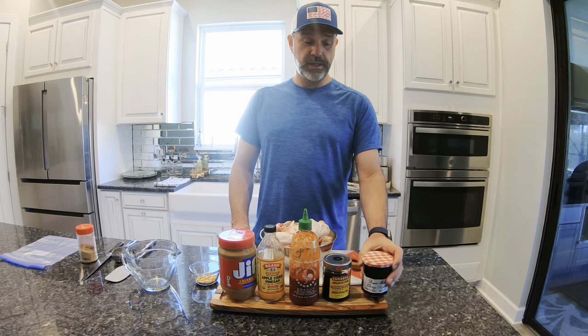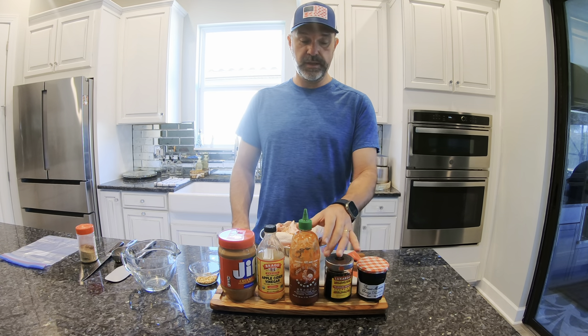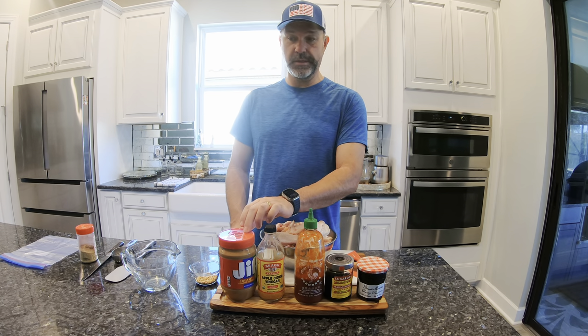We're going to use some tart cherry jelly, and we're going to add a little bit of maraschino juice to get a little more cherry flavor. Sriracha, a little apple cider vinegar, and of course peanut butter.